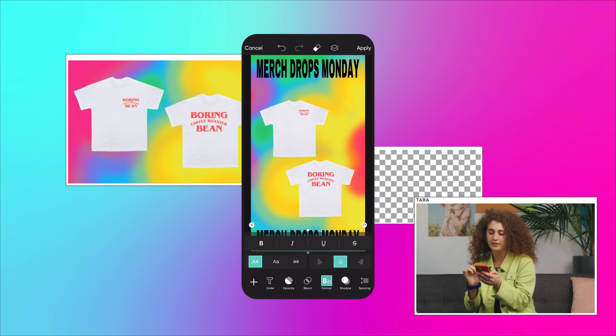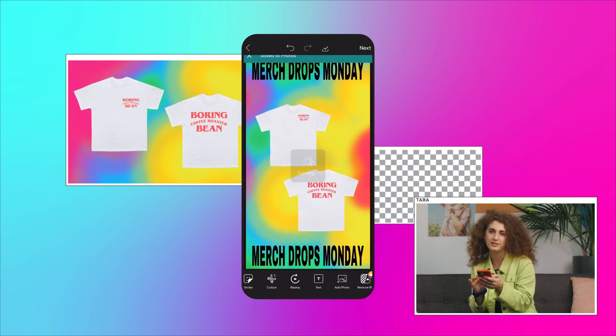All that's left is to export. The good news is that everything is already cropped to the right size.